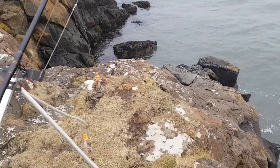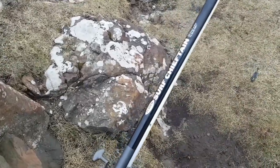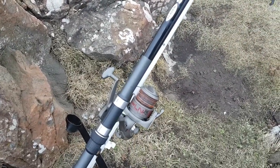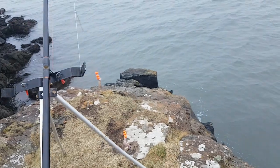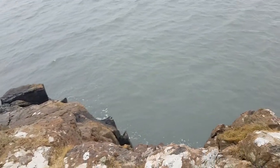We're going to cast it out and see what happens. I'm using my trusted Surf Chieftain, up to 10 oz cast, 7000 reel, 40 lb braid with 50 lb shock leader. That's my general setup.